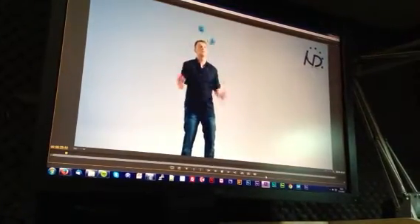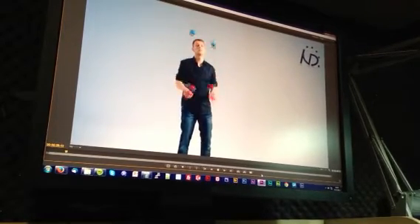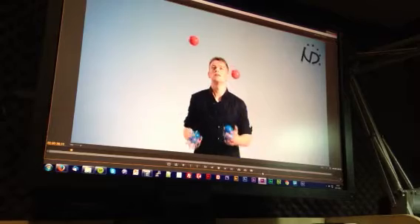This trick is called the wimpy. You throw with your right hand and your left hand pretty much at the same time, and the balls cross. One ball has to go a bit higher, otherwise they hit each other in the air. Do you notice which hand throws higher?